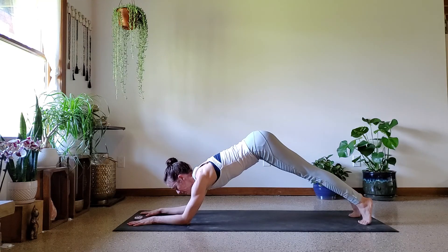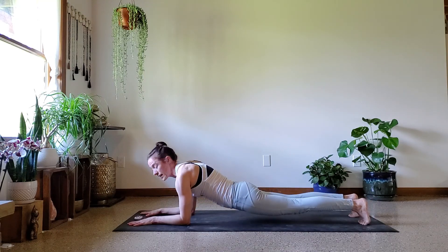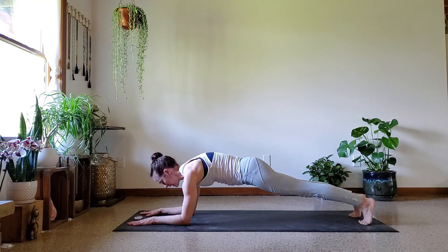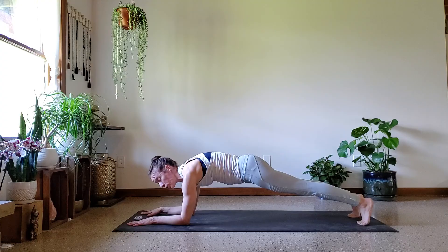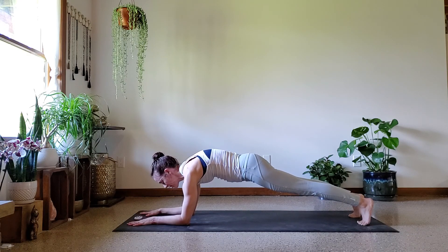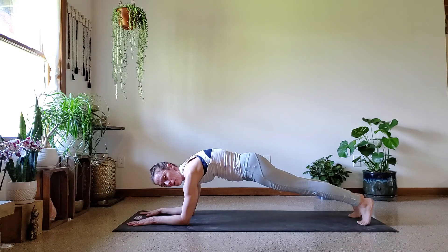Now I don't want you hiking your butt up — that's a bit of a cheat — and also avoid sinking your hips. Try to find that nice middle ground right in the center. Keep your neck neutral here; we don't want to drop the head in or hike it up too high. Just keep the neck nice and comfortable at a neutral position.